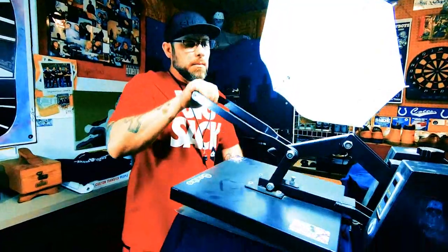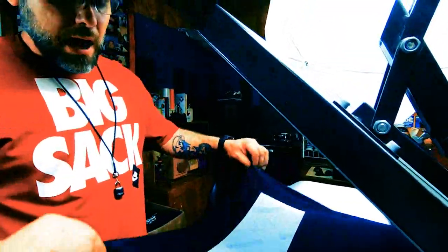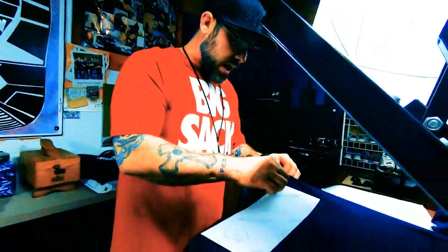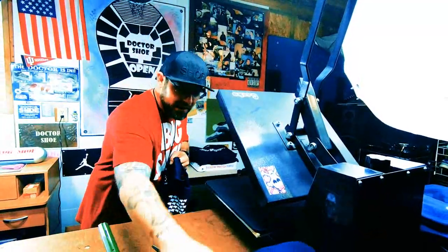Medium hot heat, 370 degrees. This is actually a peel hot — some are peel cold, but this is a peel hot. And this is what you are left with right there. That's how easy it is to do these shirts.